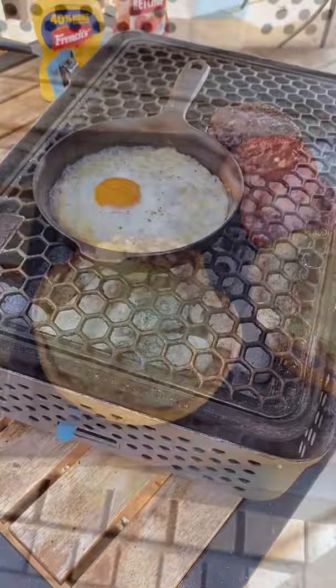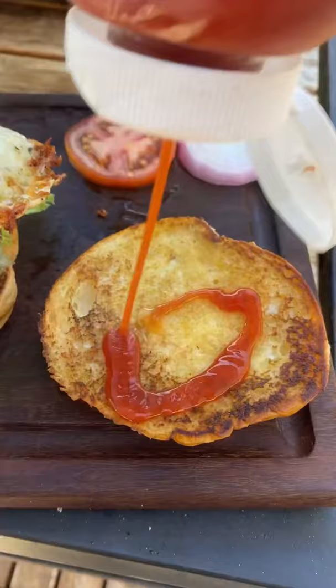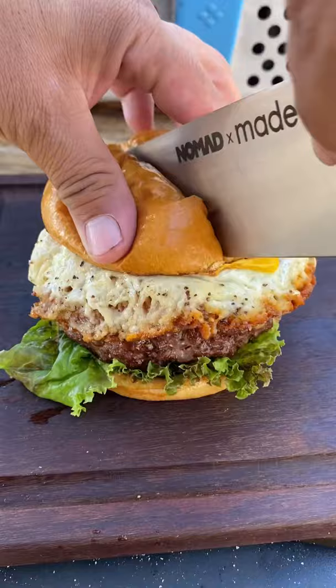Quarter cup of cheese melted with some olive oil so it won't stick to the pan. Egg on top — let the egg cook. Now it's time to assemble: lettuce, tomato, red onion, your burger, your cheesy egg skirt. This came out absolutely fantastic — go ahead and give it a go. Full recipe on my website.